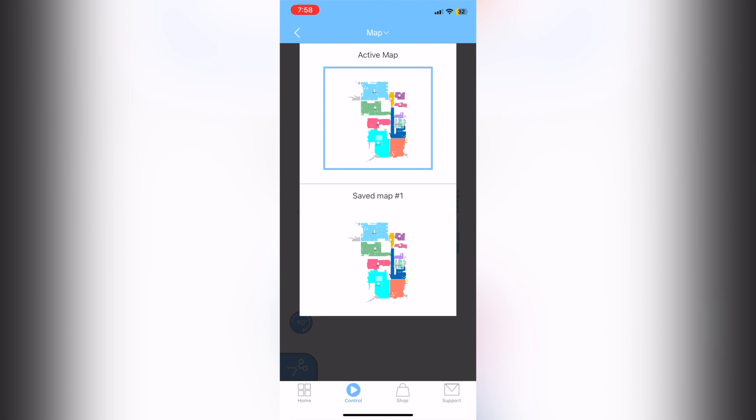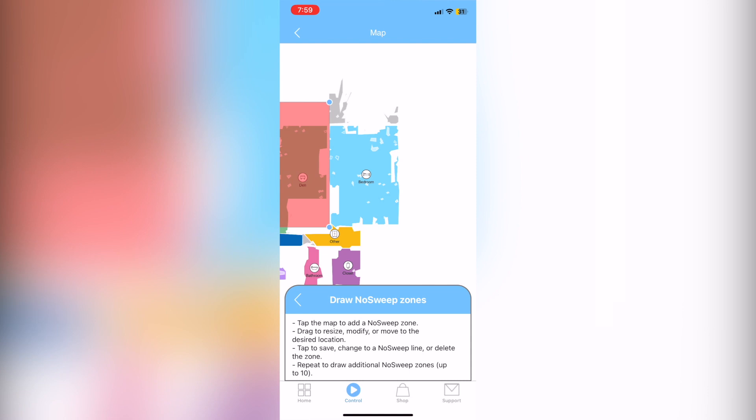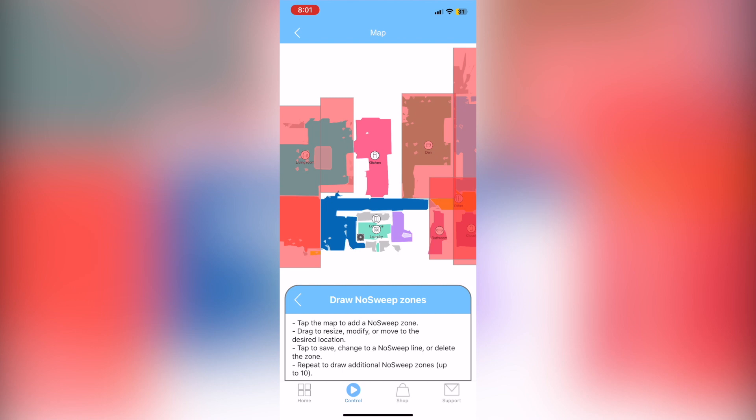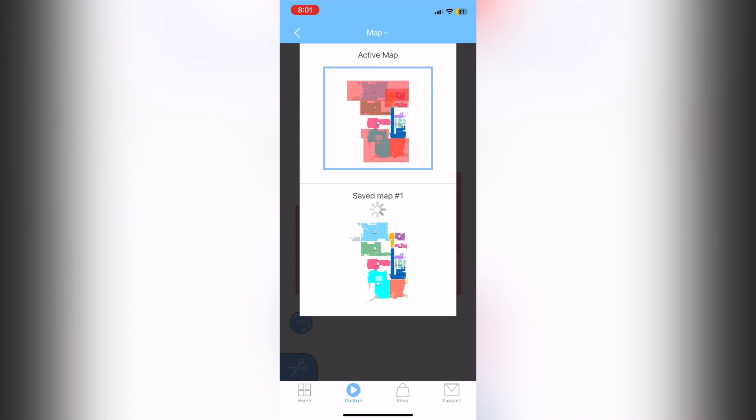This will have you ready for setting up no sweep zones, which you'll want to set up for mopping if you have carpet or any surface other than tile — you don't want to mop surfaces that absorb water. Close off any carpeted areas. Once you've drawn out all your no sweep zones, go back to your maps, then to the top, and save as a new map. That active map will not come back if you switch it out.